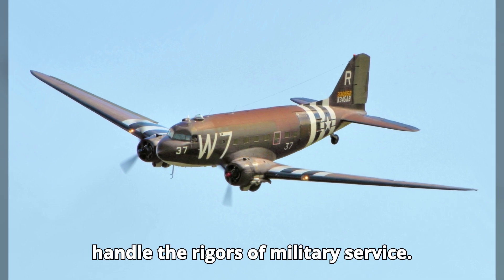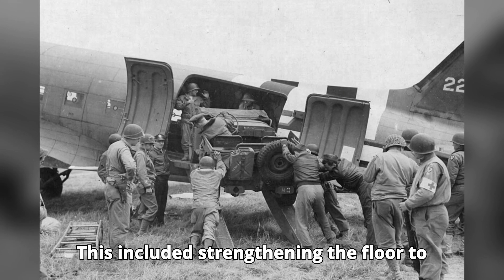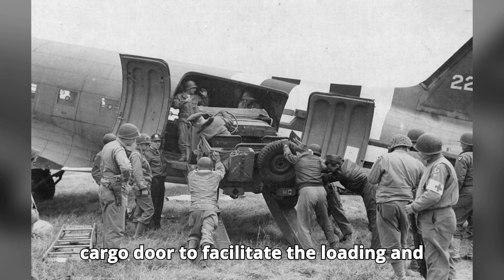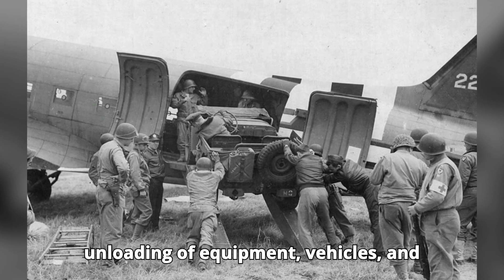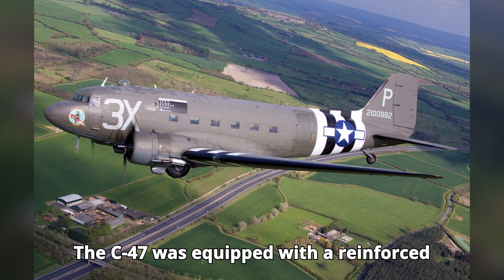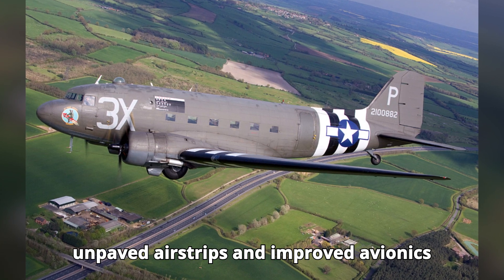...structurally reinforced to handle the rigors of military service. This included strengthening the floor to support heavy loads and adding a large cargo door to facilitate the loading and unloading of equipment, vehicles, and troops. The C-47 was equipped with a reinforced undercarriage for operations on rough, unpaved airstrips and improved avionics...